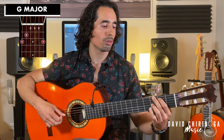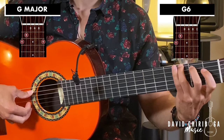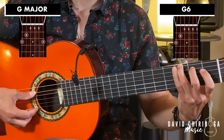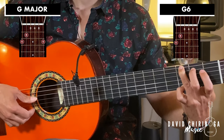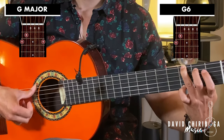Now for G, we're going to go from our standard G to using our third finger on the third fret sixth string, then our second finger on the second fret fifth string, and then instead of playing the G and the E we're just going to leave that open.